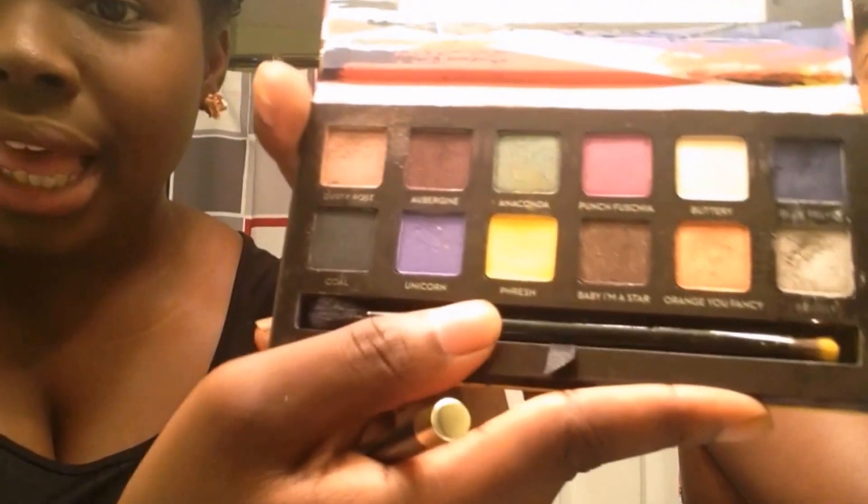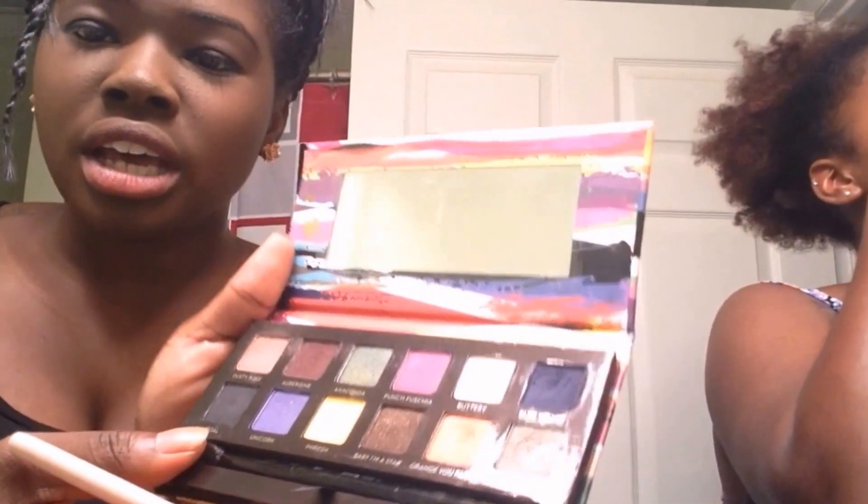So now for my lid, I'm going to go in with Kohl — this black here — from the Anastasia Artist Palette. And I'm going to use this flat shader brush. Then I'm going to go back in with Dusty Rose from the same Anastasia Artist Palette and just blend that Kohl color out.